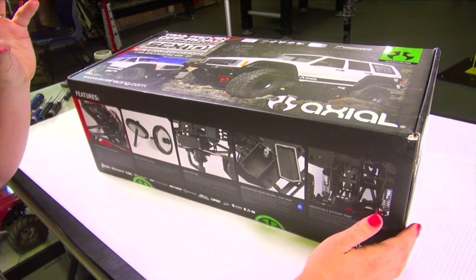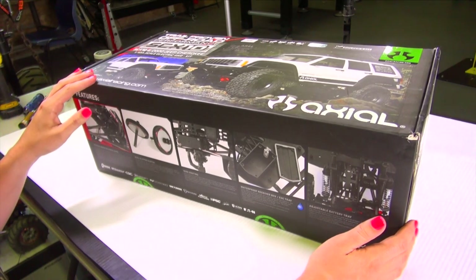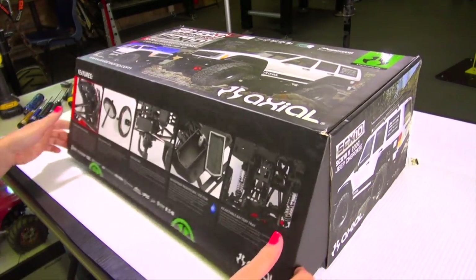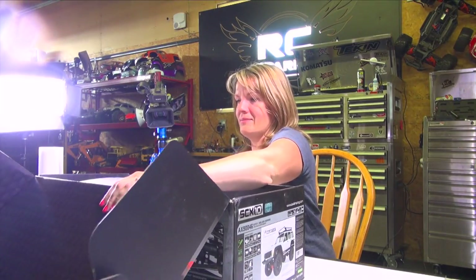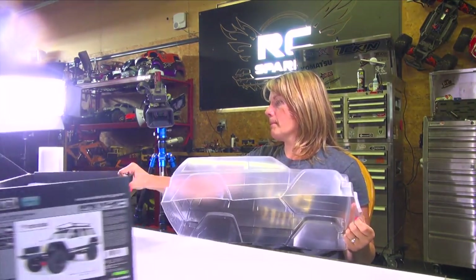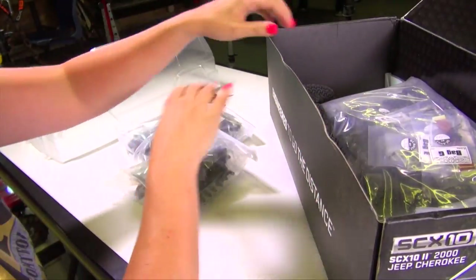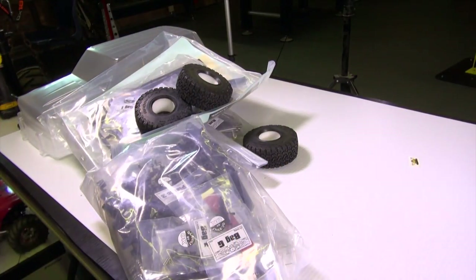The way the AR44 axles are actually shaped is a much heavier improvement over what they had before. Without axles you don't really have a truck. Let's take a look at what's in this box — holy cow. Nice packaging, Axial. Let's take all this stuff out and go through it piece by piece. Everything is literally there for you to run.